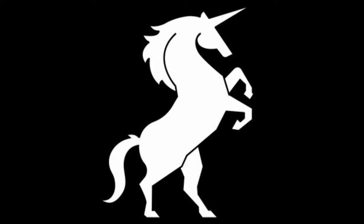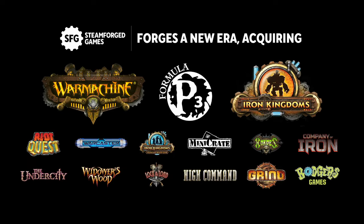Recently, Steamforged Games acquired the Iron Kingdoms brand from Privateer Press, along with everything that entails. Already, they have announced a new plastic starter set for War Machine, and they have run a Kickstarter for Strangelight Workshop, an Iron Kingdoms RPG supplement.